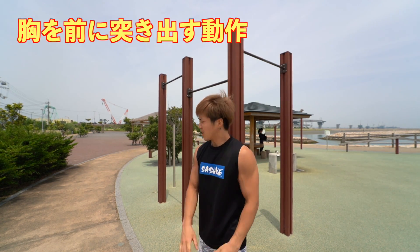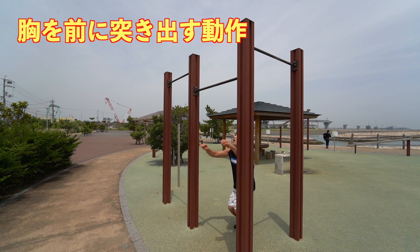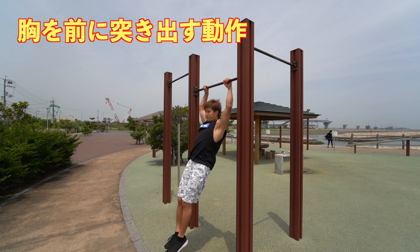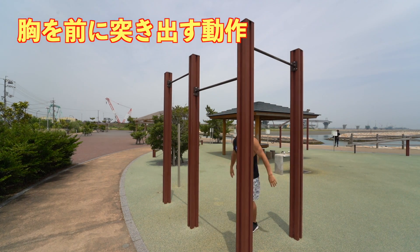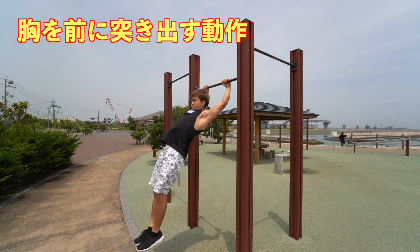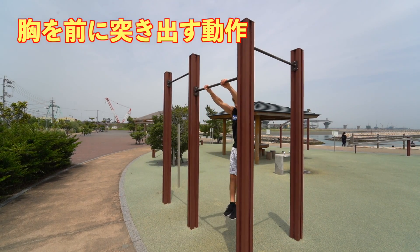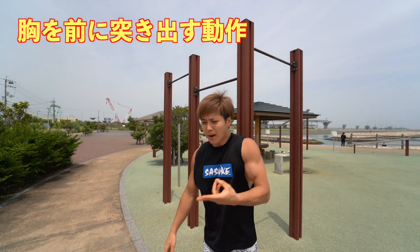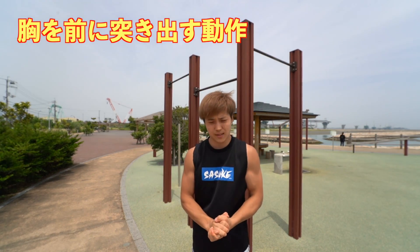Next, after thrusting diagonally forward, add the motion of pushing your chest forward. The movement is: thrust diagonally forward, open your armpits, and push your chest out.